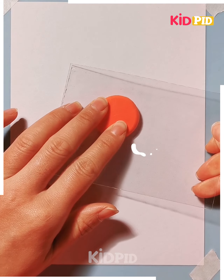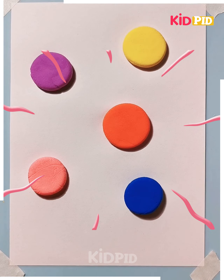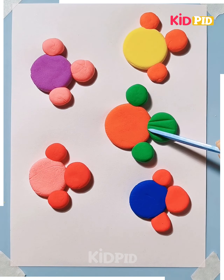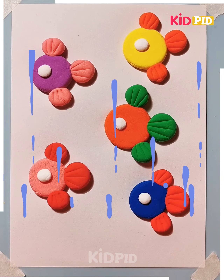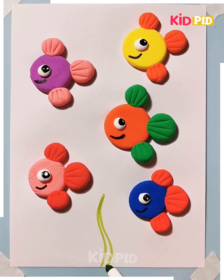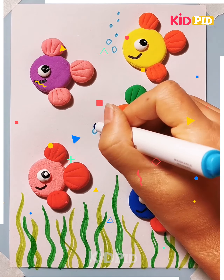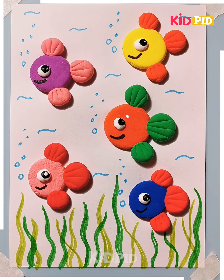Let's go to the next part. Take red and yellow clay, then take a glass and spread them. Use a stick to draw the tail and the wings and draw the eye with a white clay. Here is a beautiful fish — small fishes that are under the water, bubbling. Here is a beautiful fish card.